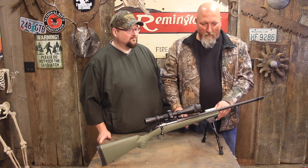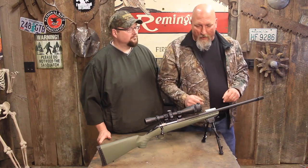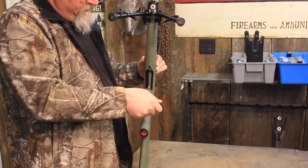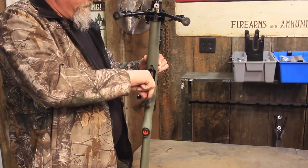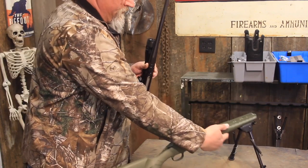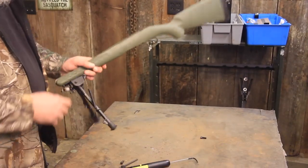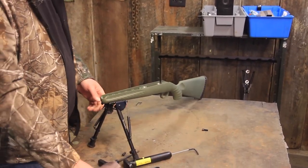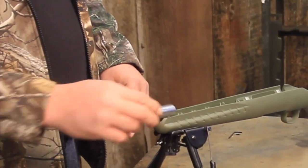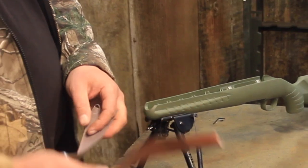We're going to go ahead and open that up and take the action out of the stock. You're going to need a 3/16-inch hex wrench — just go ahead and unscrew those. Not much to it. Set the action aside, and then to free-float the barrel, pick a socket that just barely fits in the barrel channel.